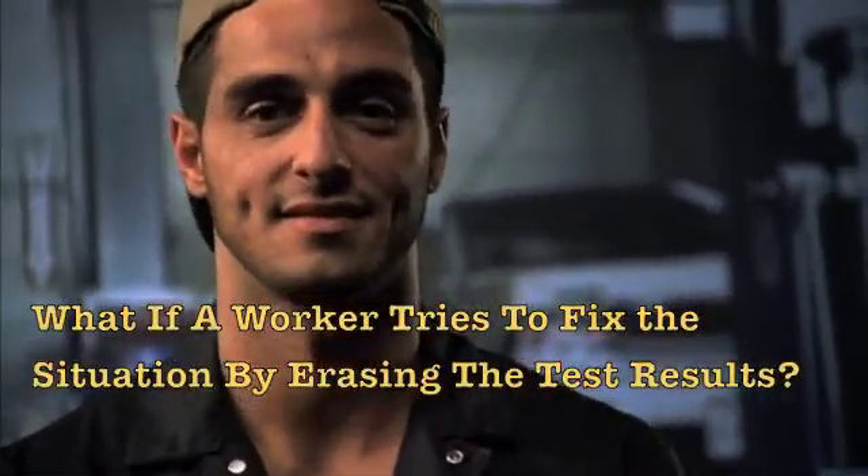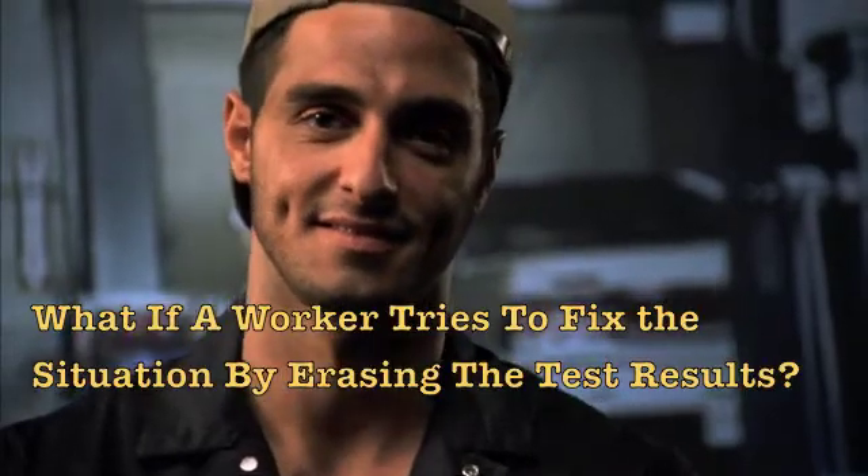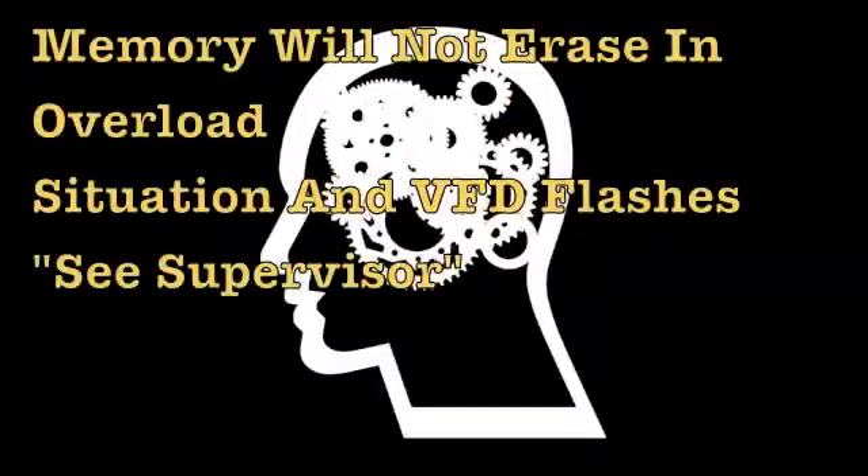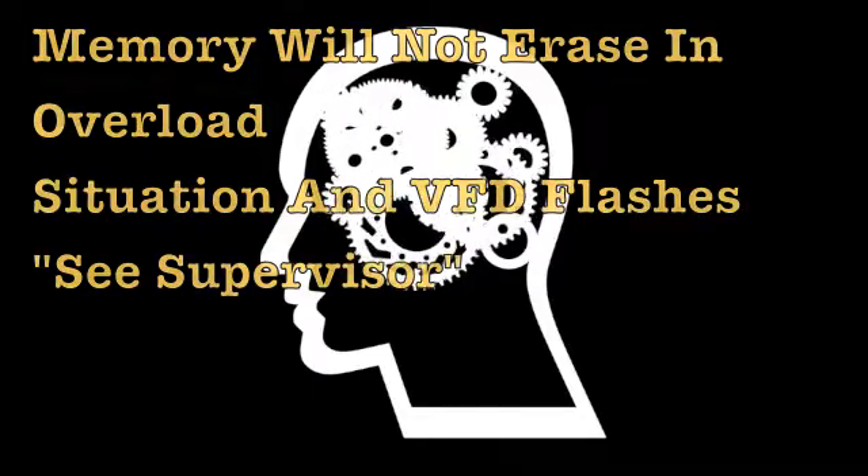Let's pretend the memory was on and your worker tries to erase the data to reset the flashing red LED so he can go on with his work. The memory will not erase and the VFD flashes 'see supervisor.'